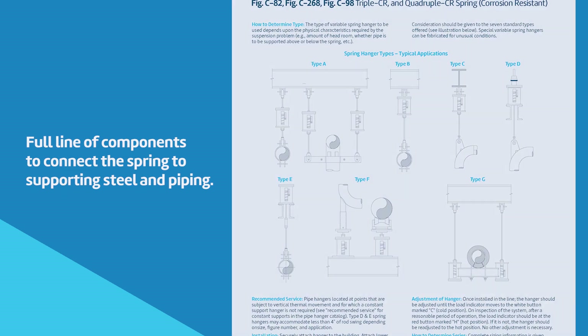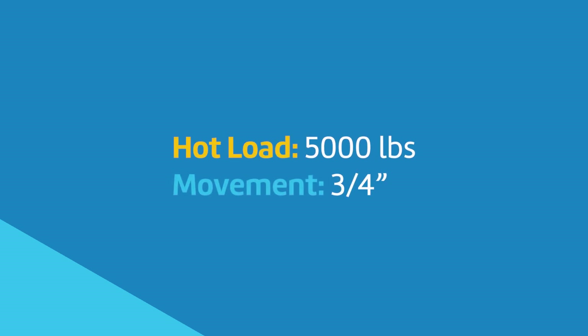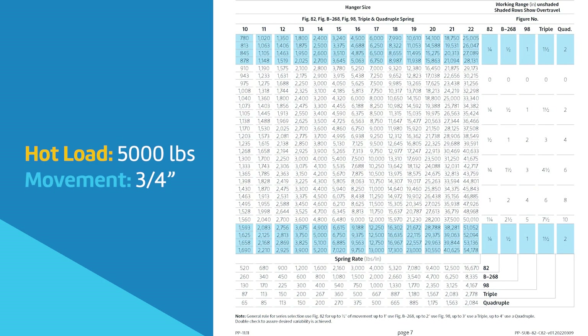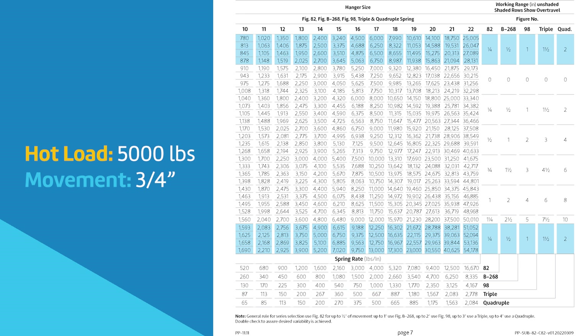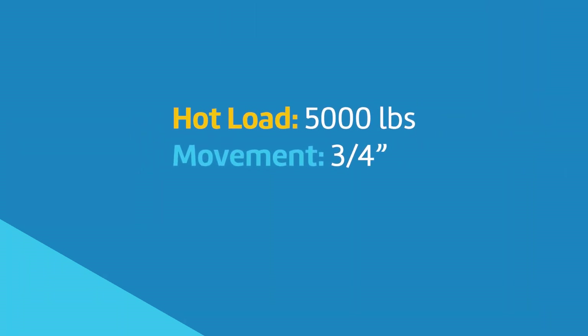In the following example, the hot load and movement are known. Using the spring table, we see that 5,000 pounds falls in the middle of the range for a size 15. The figure B-268 is recommended for 3 quarter inches of thermal movement. The cold load is calculated by multiplying the movement times the spring rate and adding or subtracting from the hot load.